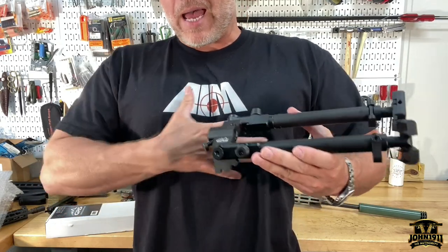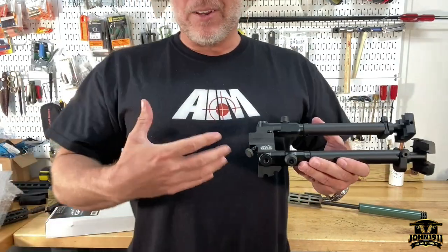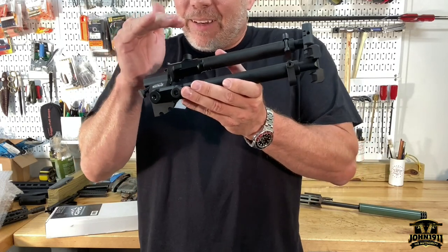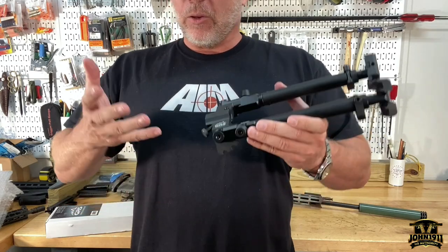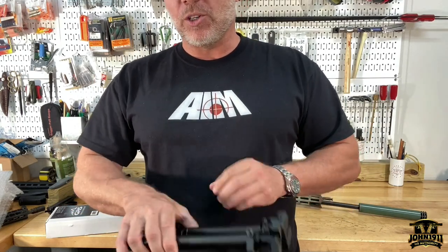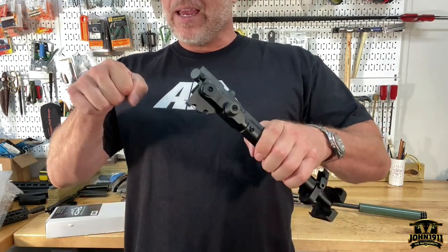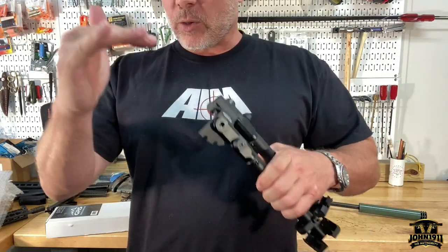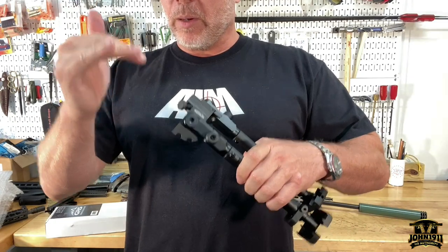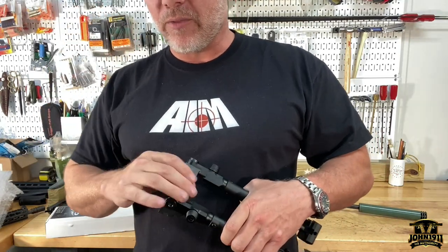Plus if you're a bigger guy, you've got a bigger chest — you can't really get real low to the ground like some people in the magazines can. The reality is, in the precision rifle game, you realize you're a bigger guy and you kind of need a bigger bipod. What you need — even your minimums — is going to be higher than someone who's like five foot four.